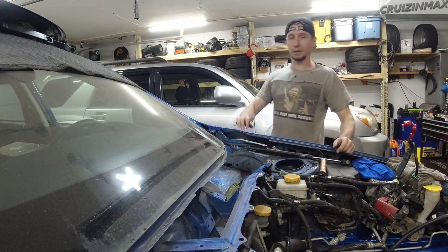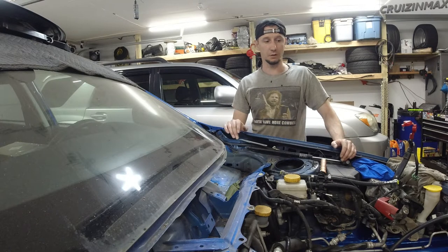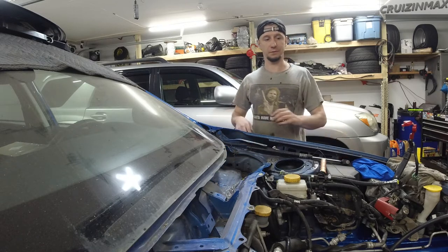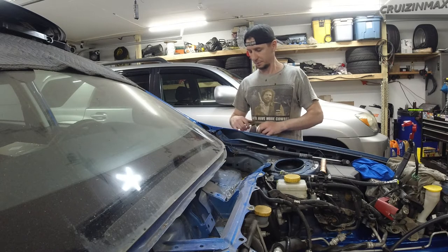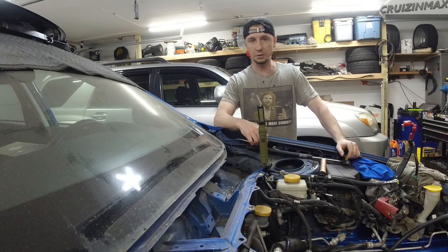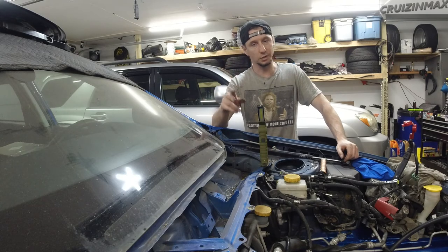All right guys, that's it for this episode of the ongoing five-speed to six-speed swap project. Still waiting on the engine. All right guys, see you next time.